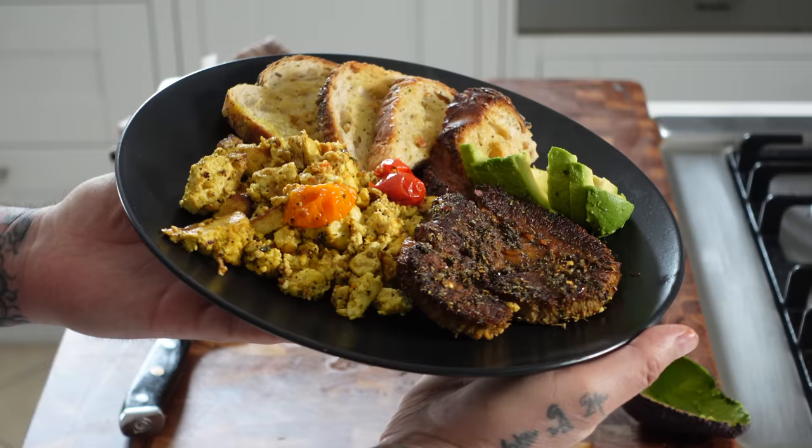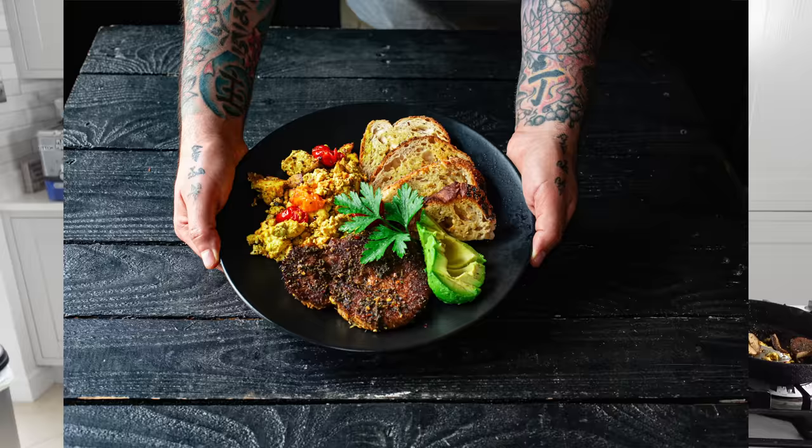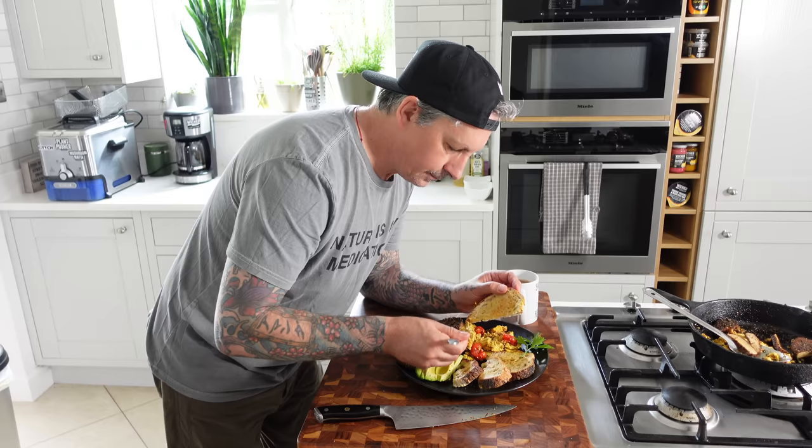I'll step aside and take a couple of photographs for this. Use my favorite coffee mug, have some coffee — I enjoy mine with a little bit of oat milk. And we're going to enjoy breakfast. Honestly, this is one of the better breakfasts I've had.